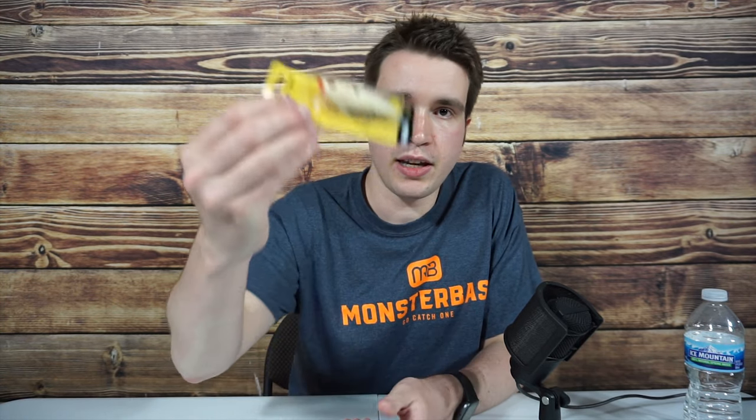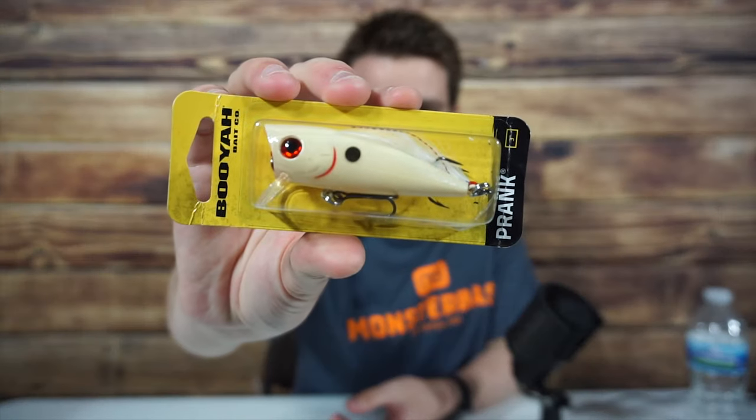Yes, that means that this isn't 100% topwater. However, it gives you a lot more options than a standard popper. For example, if you retrieve it slowly, it behaves a lot like a wakebait. And if you retrieve it a little faster, you can get it to perform like a crankbait. So if you only brought one setup, or you just have indecisive tendencies, then this is the solution. I also really like this color because it's pretty ambiguous — I believe it's called Bone Shiner, just if you're interested in picking one up for yourself.